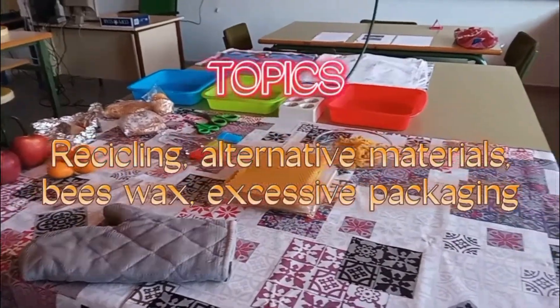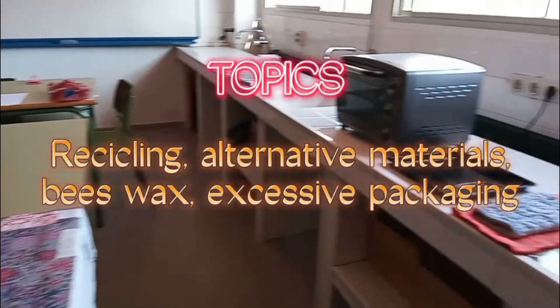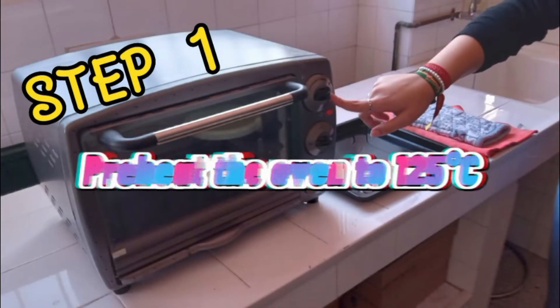Topics: Recycling, Alternative Materials, Beeswax, Excessive Packaging.